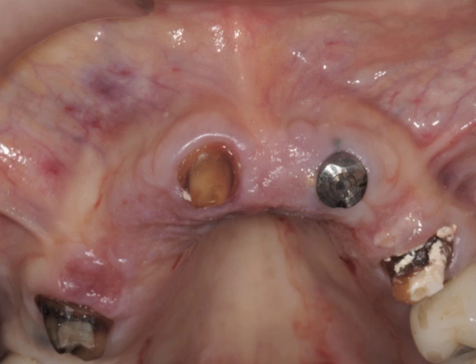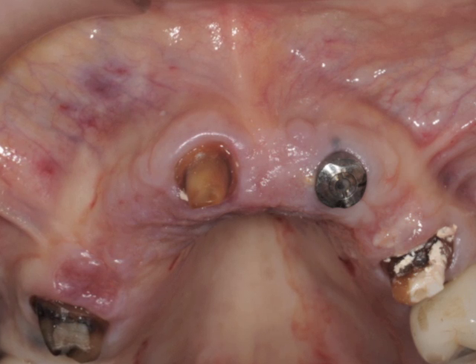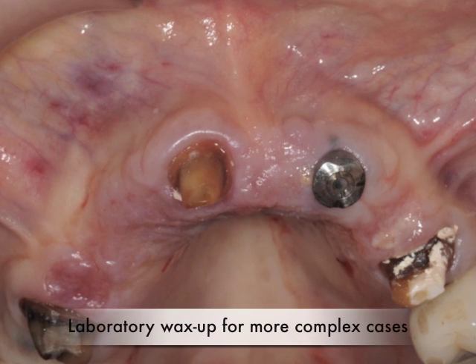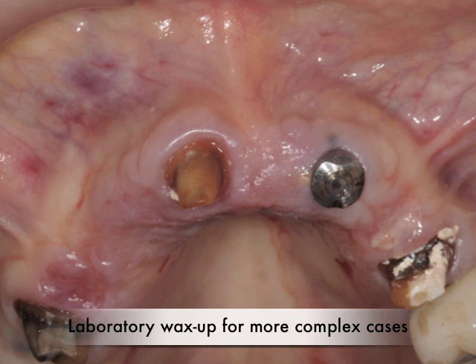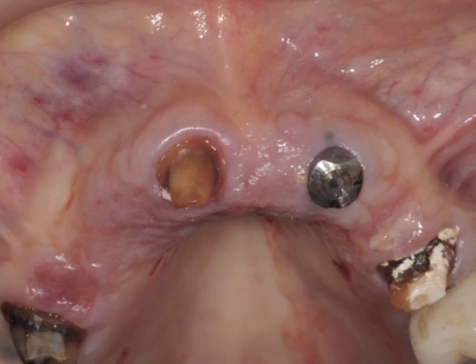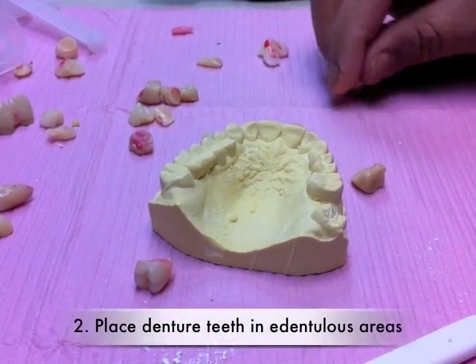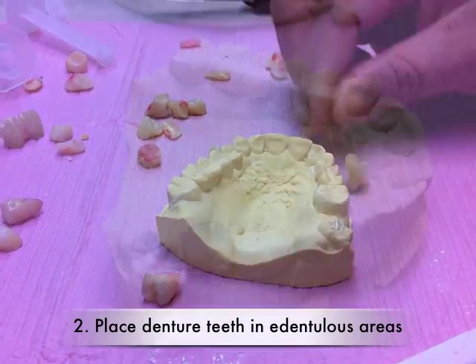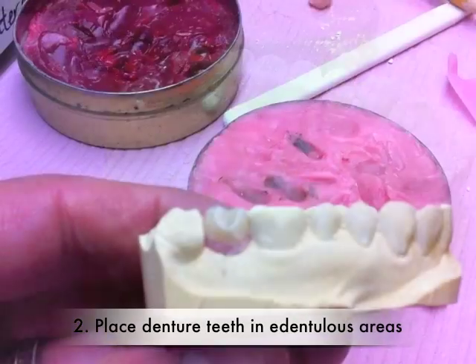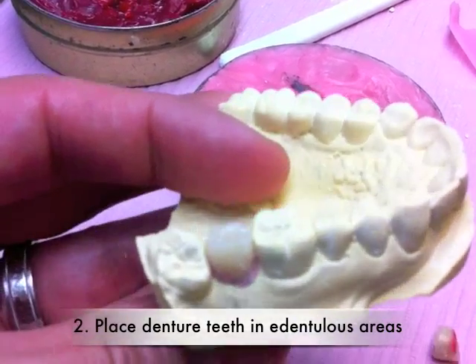With more complex occlusions, multiple adjacent missing teeth, or highly aesthetic cases, it might be better to send your models to a laboratory for a complete wax up and instruct them to fabricate an imaging guide. Next, you can place a denture tooth that fits the size of the missing tooth and hold it with some sticky wax.